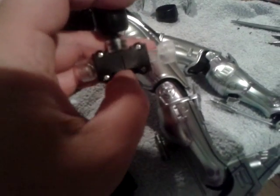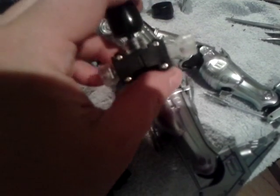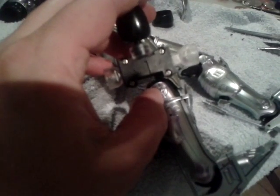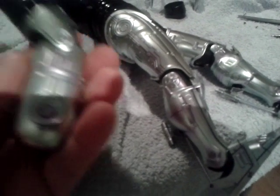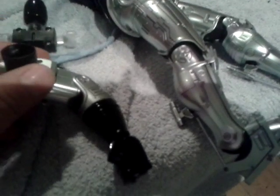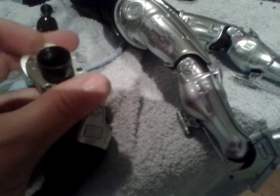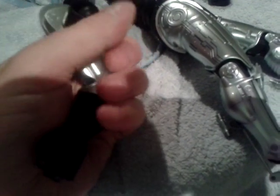My gripe with this die-cast figure is why the fuck is this plastic? That arm is really heavy — all die-cast metal — and that joint is really stiff. It goes up and down and I can't even do it one-handed. That takes quite a bit of effort to move that up and down.